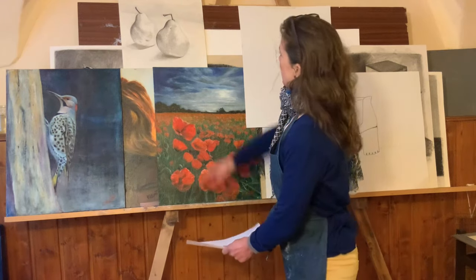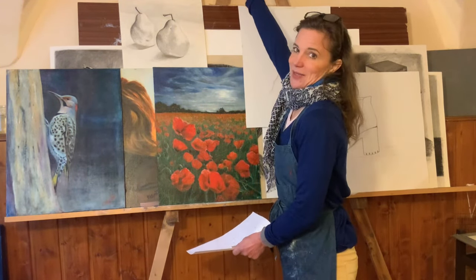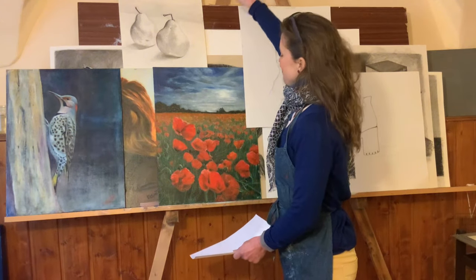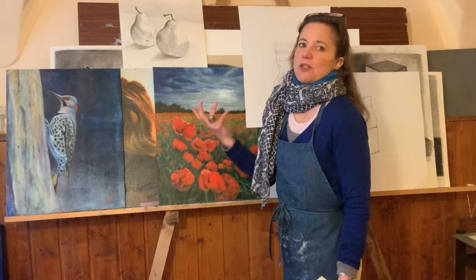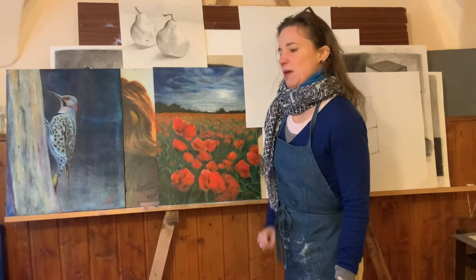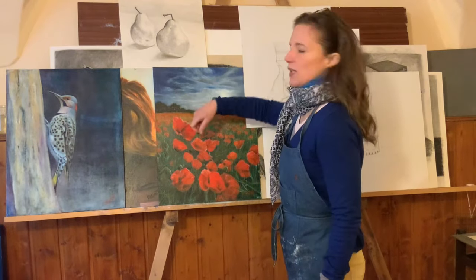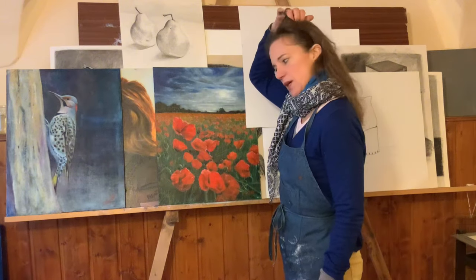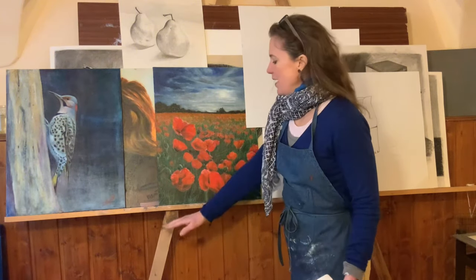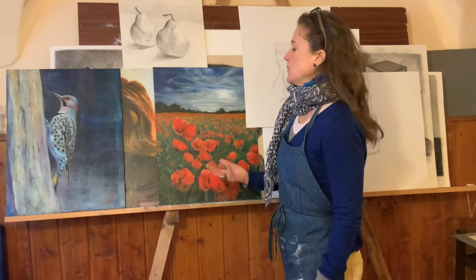Be mindful of how big the paintings you want to paint are going to be. Also, if it's too high, my arm would get quite tired — I wasn't used to painting while standing. So far I haven't felt the need to cut off the legs yet, but I might at some point.